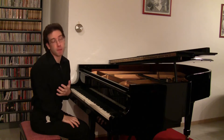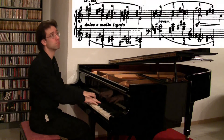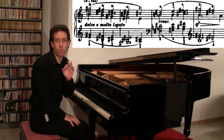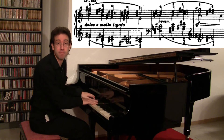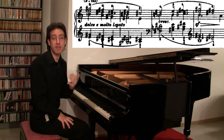As mentioned before, the second subject group is usually contrasting, and in fact it is a calm chorale. But one thing is strange — it should be in G major. However, Beethoven wrote this group in the key of E major.